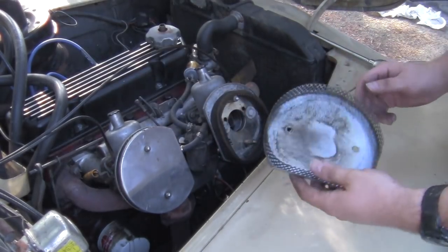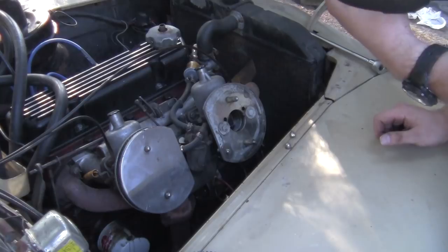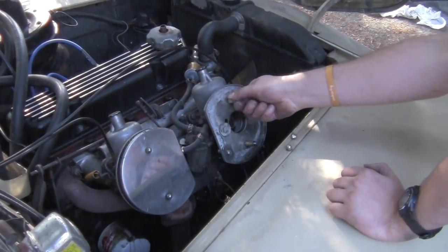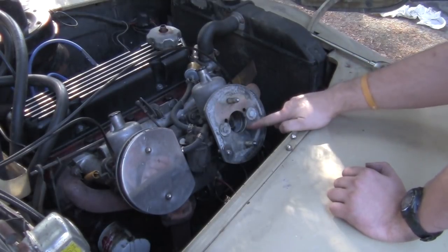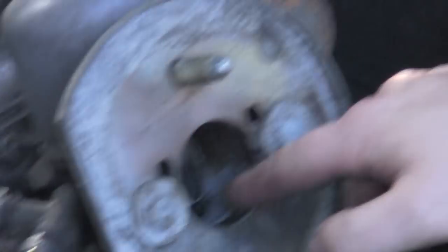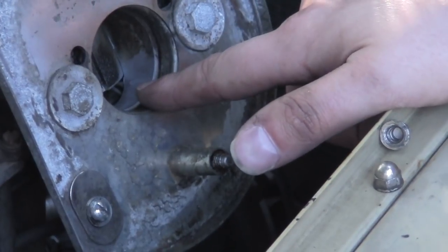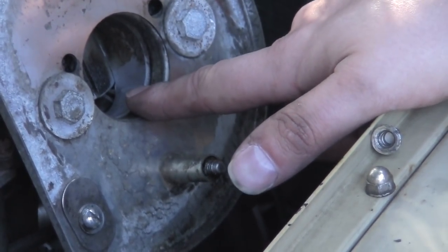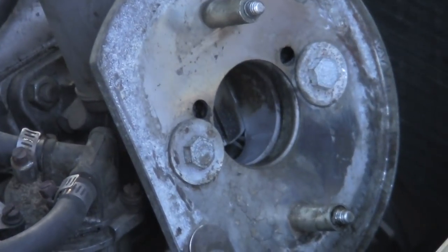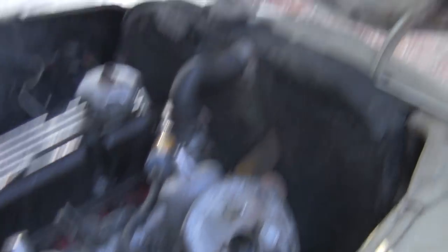These are really icky foam filters that I should probably just replace. You can probably see on the inside of the carburetor here — this is the throat of the carb, and this is where you want things to remain clean, right in here. This carburetor is really dirty. We certainly need to clean this up. The next step is to grab a screwdriver and pop the little dome off and get this thing out so we can start cleaning it up.